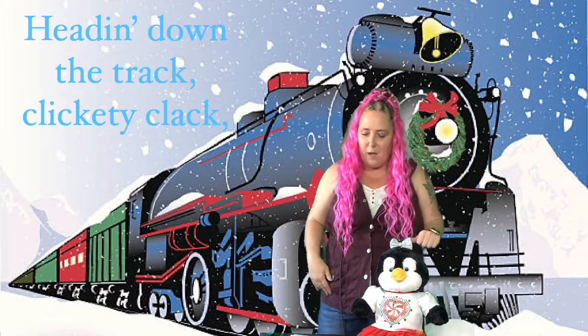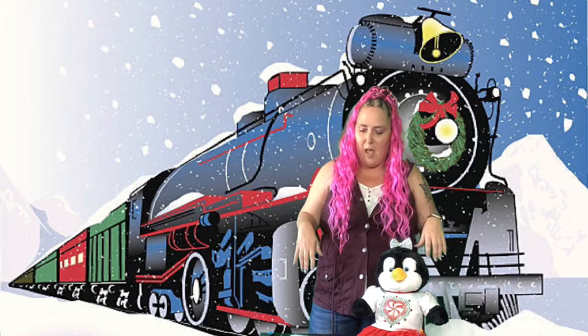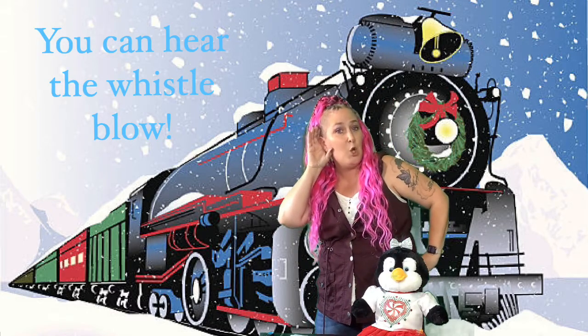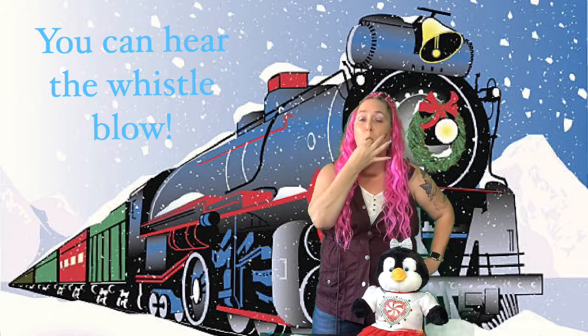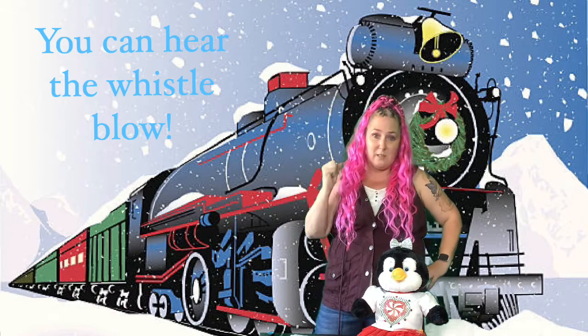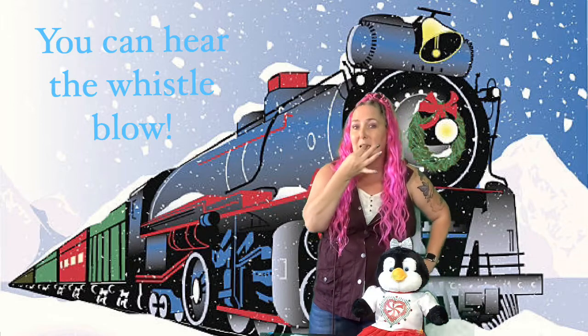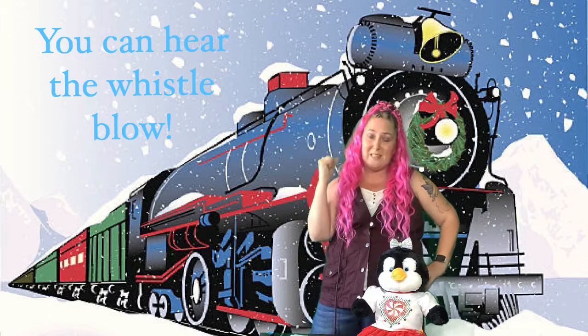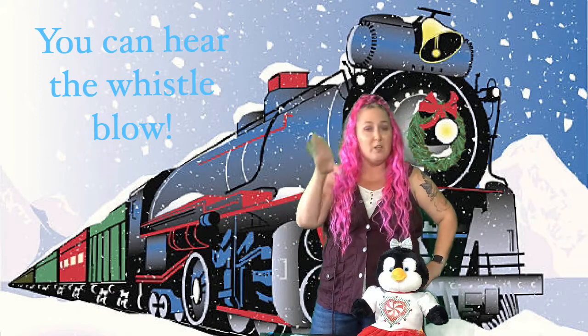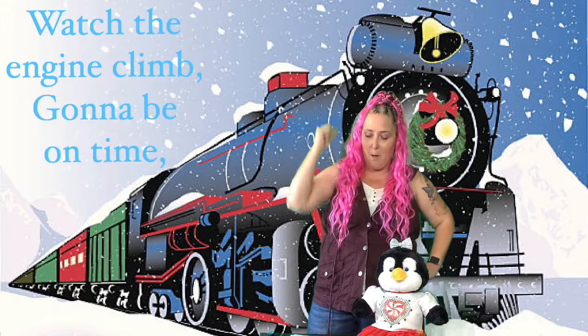We'll do the clickety-clack, then say 'hear the whistle blow.' You can put your hand on your ear like this for 'hear.' Then for 'whistle' — it's not this kind of whistle, it's a train whistle that you pull like this. So we want to show it's a whistle but this kind of whistle. You can hear the whistle blow.